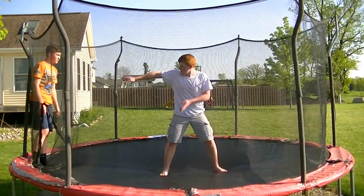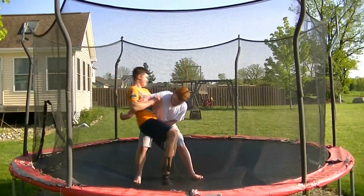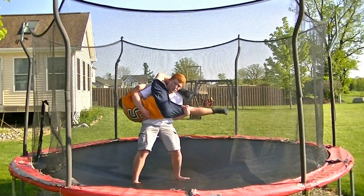The person giving the move is going to start by running at the person taking it. So come at me Austin. And then the person taking the move is going to start picking them up, kind of like you would for a sidewalk slam.